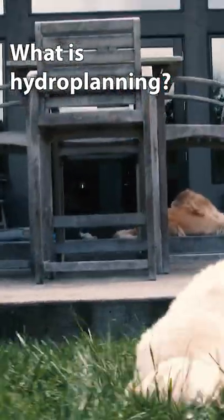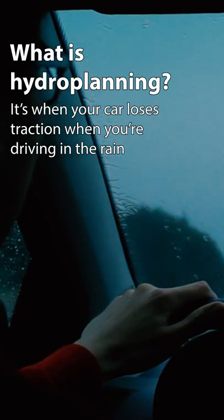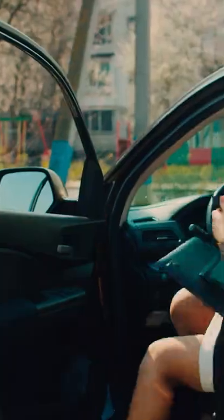What is hydroplaning? Hydroplaning is when your Toyota loses its traction when you're driving in the rain. Tire treads expel water so that your tires can properly grip the road and get you where you need to go.